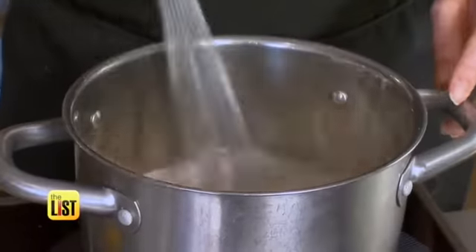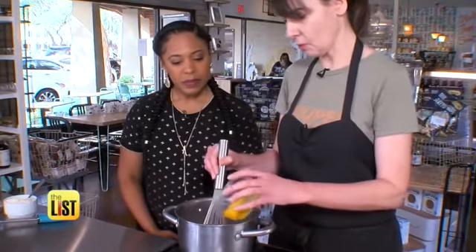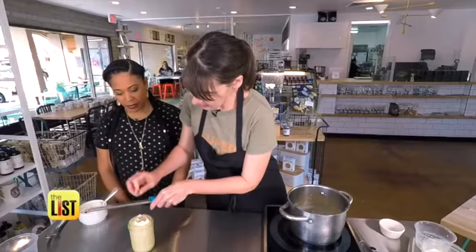Then add nutmeg and whisk it for about four minutes. Right when it starts to steam, throw in your egg yolks and whisk those up quickly. Cook it until the temperature is about 175 degrees, then top it with whipped cream and you're all set.